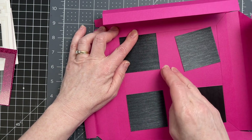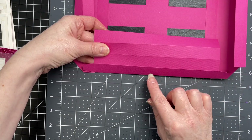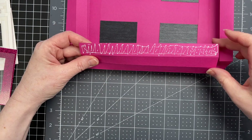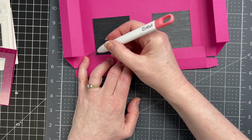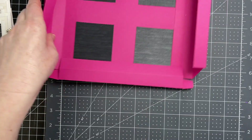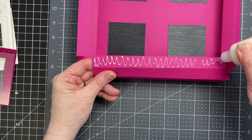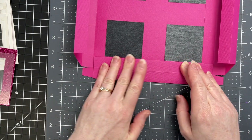They should fit right within the score lines. Next, I'm going to work on one of the panels that has the tabs. I've got three rectangles, and on the very last one I'm putting glue all over it, then folding at that score line. I folded it down so that my panel is right up against my decorative squares. I'm rotating my box and doing the side directly across — the exact same thing: putting glue all over that last panel, folding that rectangle over, and gluing it down to my base.